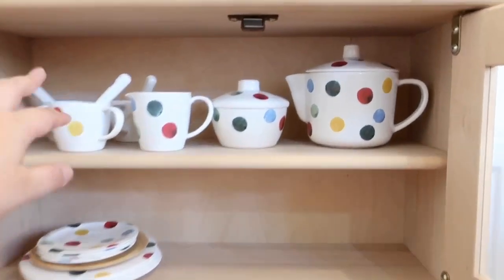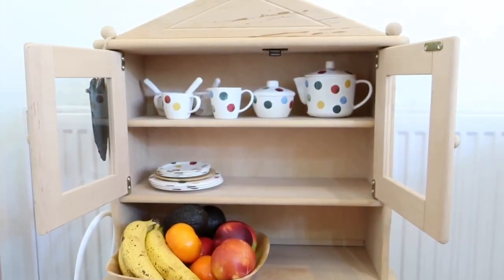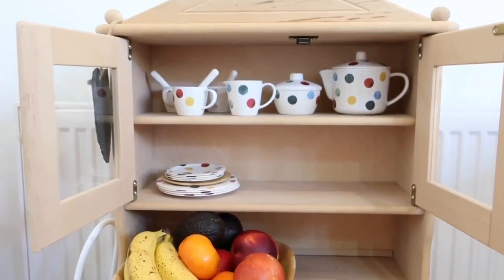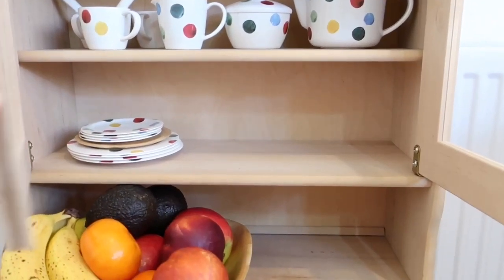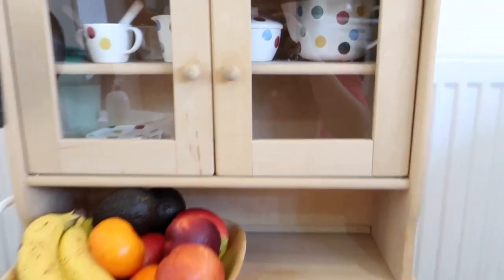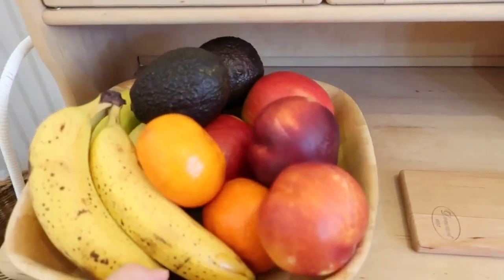Basically her toy tea set she uses all the time — this is what she tends to use if she's pretending to wash up, but she also really drinks from them. Sometimes she'll just get some water from the dispenser to drink. And she has access to her real mugs, but she's used them this morning so they're currently in the regular sink.